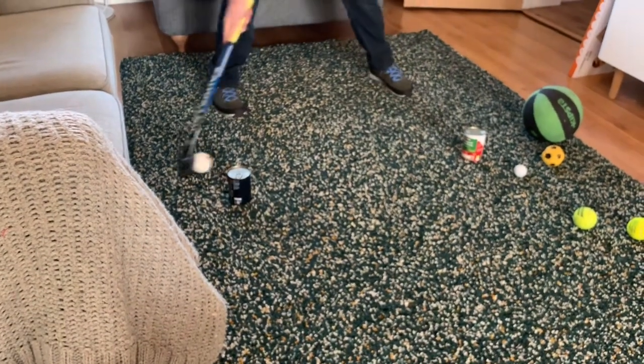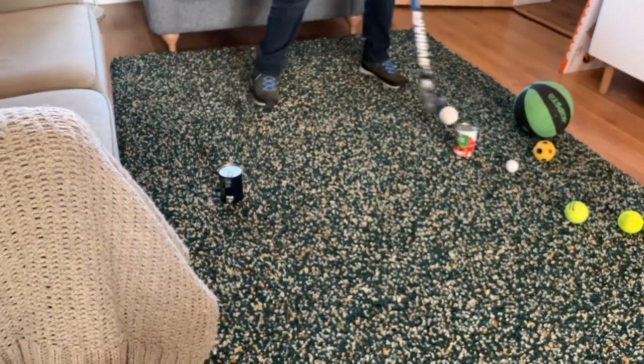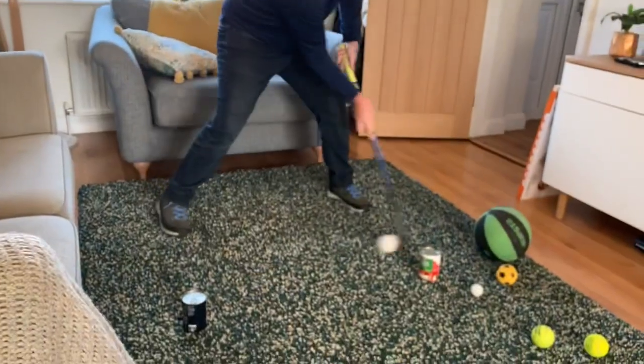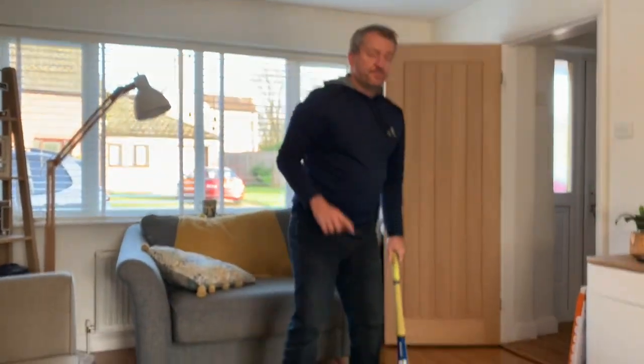So you have to dribble from there, to there, to there, to there. If you only do it like that, that's fine — you can do it that way. But if you can make it go all the way across, that's even better. And that's challenge one. You have to do a hundred of those.